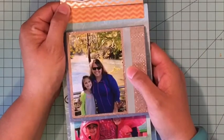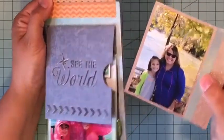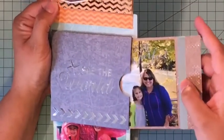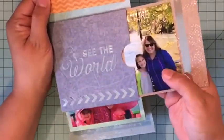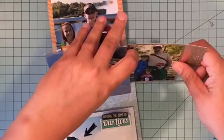I trimmed my picture down to a rectangle shape so that it wouldn't completely cover up that silver bar, but I really like that there's some extra detail to it — instead of just pulling out a plain sheet of paper from that pocket you get something a little special. It's also a good place to tuck tickets or things like that in there as well.